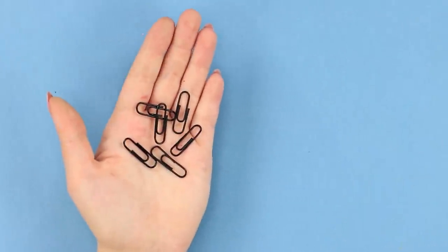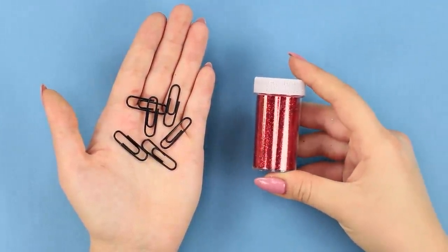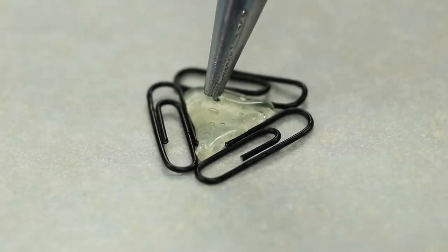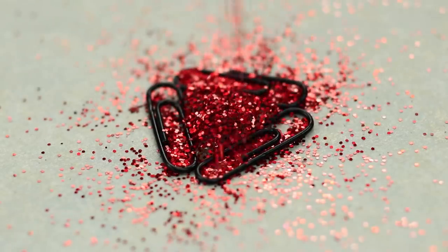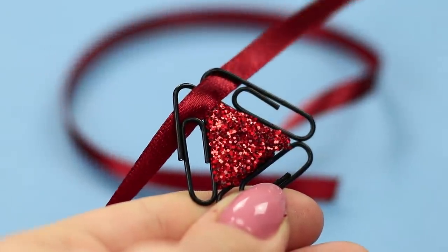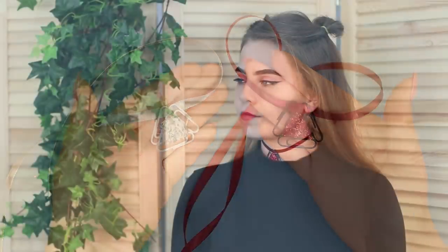These black paper clips are so boring! Let's add bright red sequins! Lay the paper clips to make a triangle on parchment paper. Fill hot glue in the middle of the triangle. Sprinkle the glue with glitter. Now take a satin ribbon and pass it through the paper clip. A stylish pendant is ready! Just wear this choker and be ready to collect compliments!